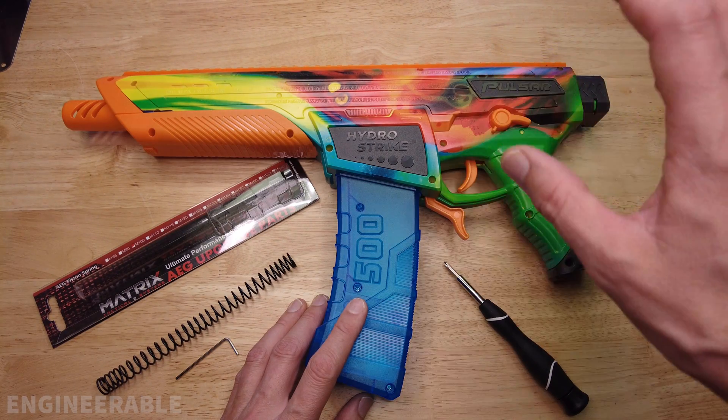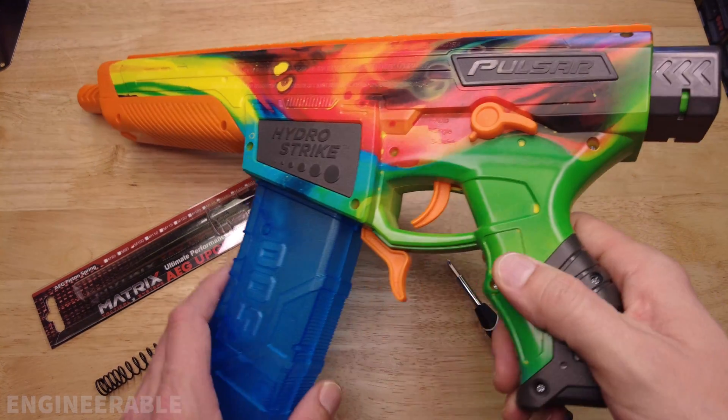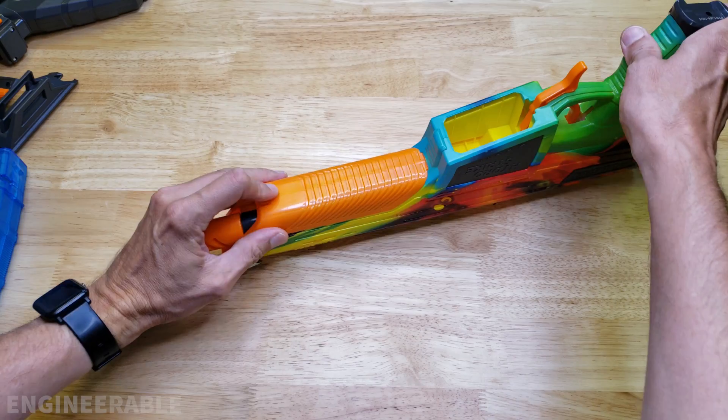The other thing is that ideally you'd want to upgrade your gearbox to metal gears and possibly even a metal gearbox — check out my other videos for those upgrades. The Pulsar Pro makes it very easy to change the spring: take the stock off, just pull down on it and pull it out.